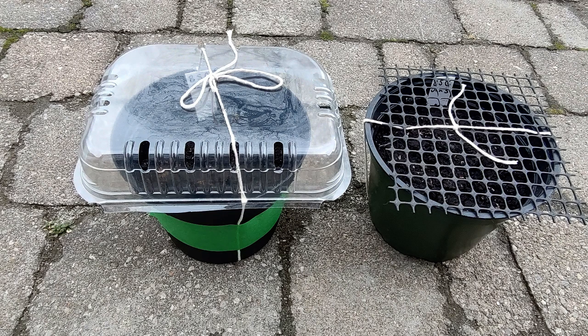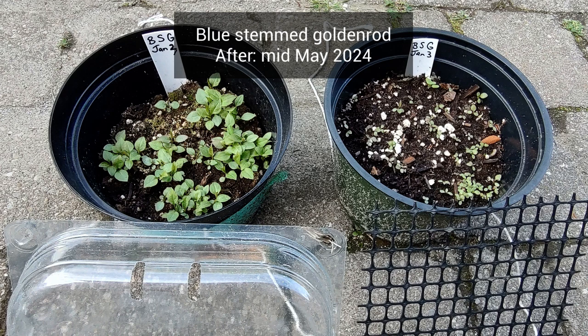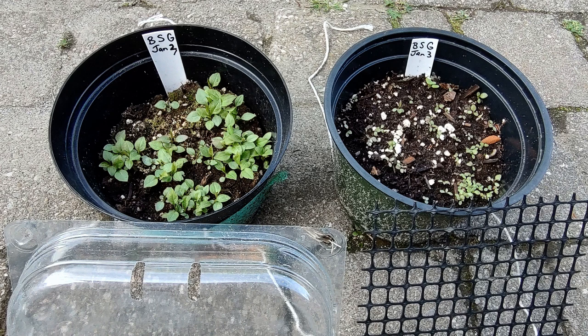Our fourth plant is blue stemmed goldenrod. The difference in results is even more remarkable than swamp milkweed. The goldenrod pot covered in clear plastic sprouted on March 29th — a big deal, since there's usually very little germination in March in my area. The open exposed pot sprouted only on April 9th, eleven days later. There are also more sprouts in the clear-lidded container, so this species is particularly well suited to being protected in clear plastic.